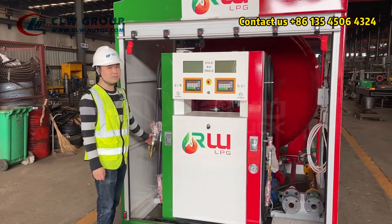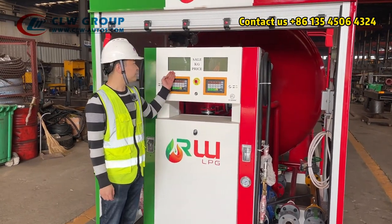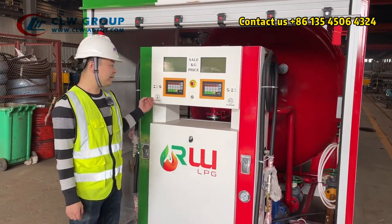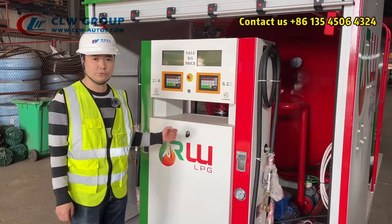These two nozzles can work separately because we have two separate keyboards and two separate displays, so you can fill two cylinders at the same time.